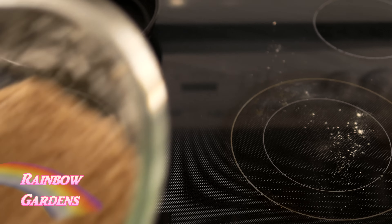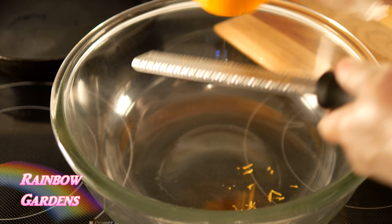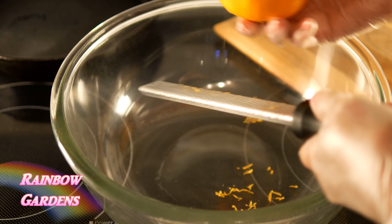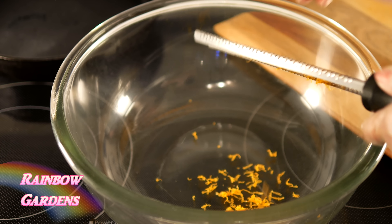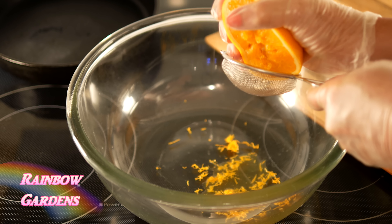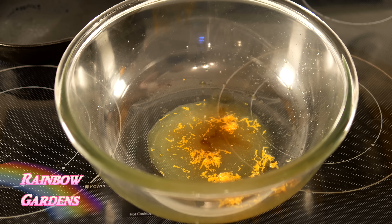So in another bowl we'll go ahead and zest our orange. The orange is an optional ingredient — I do think it gives a little something special to the filling. When you zest your orange just go from front to back, turning it as you go, and I'm using a fine grater. Now I want to get a little bit of the juice of the orange. I estimated the measurements on both of these so you can do the same, and now we'll go ahead and add some vanilla and a little bit of salt.